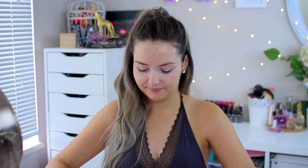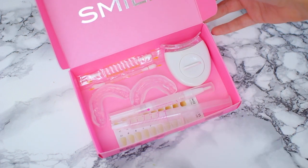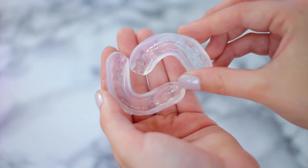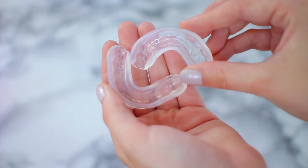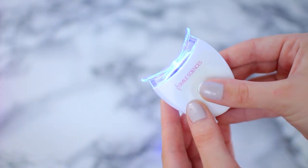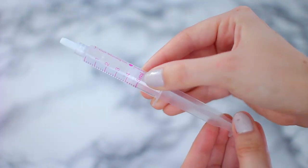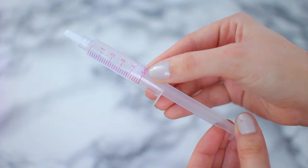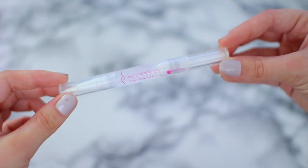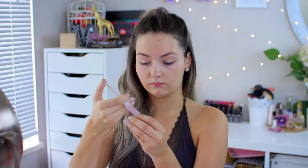We all know that Selena Gomez has super white teeth, and I wanted to share how I like to whiten my teeth at home for really inexpensive and easy. Recently I've been using the Smile Sciences kit. In the kit you get two custom trays you can mold to fit your teeth, two vitamin E sticks, an LED light to speed up the whitening process, a 5 milliliter syringe filled with whitening gel, and a teeth whitening pen for whitening on the go.